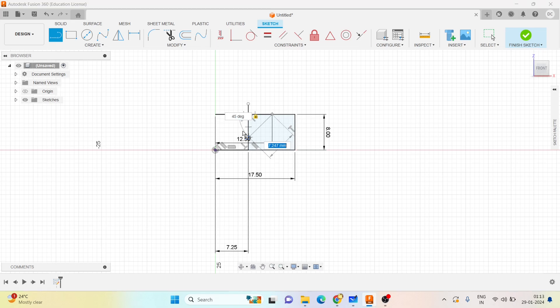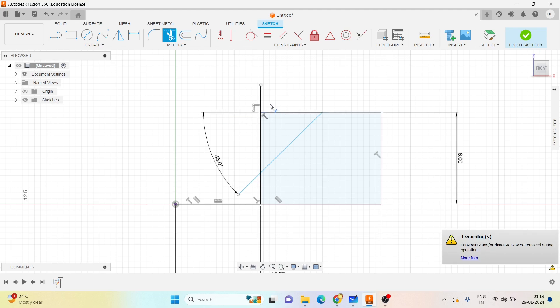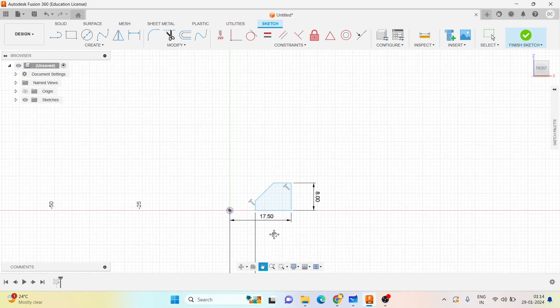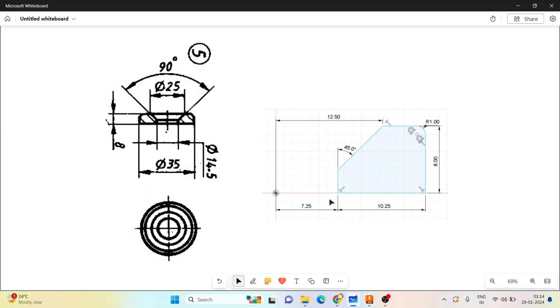Zoom in and draw at an angle of 45 degrees. Zoom in properly and remove the unnecessary lines - trim the lines I don't need. If you check it, this is 17.5 and this is 7.25. I can see the angle between this with respect to this is 45 degrees - the same dimension you can see it here.